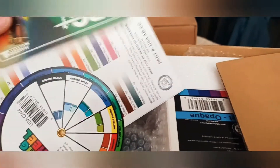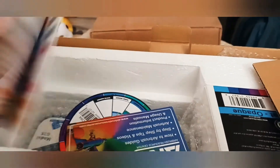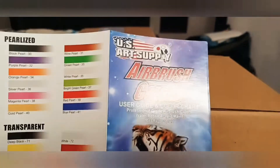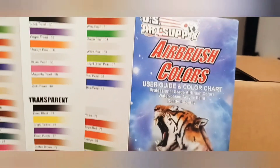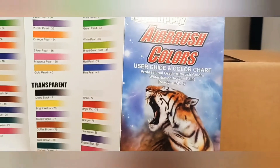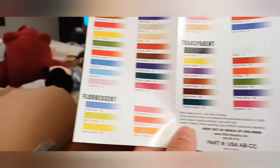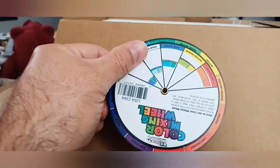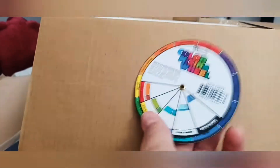This is a stand — a double stand — for putting the airbrush here. And then they have some cards: color cards to know the different colors and the numbers. It's a 'Set Airbrush Colors User Guide Color Chart, Professional Gray Airbrush Color.' They have different colors with numbers and names for every color. This is useful — it's a color chart. And there's a color mixing wheel — that's good.